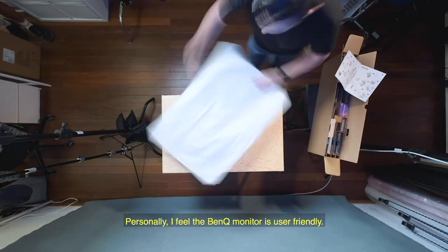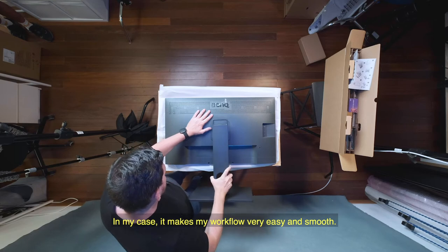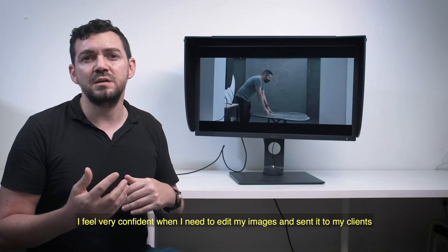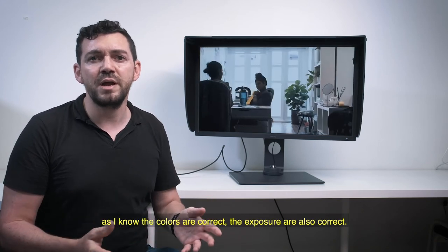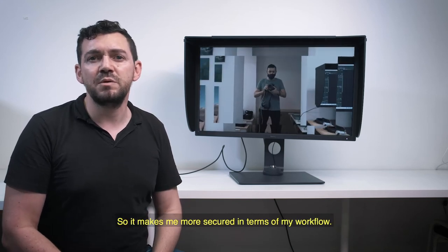Personally, I feel the BenQ monitor is user-friendly and in my case it makes my workflow very easy and smooth. I feel very confident when I edit my images and send them to my clients, as I know the color is accurate and the exposure is also correct. So it makes me more secure in terms of my workflow.